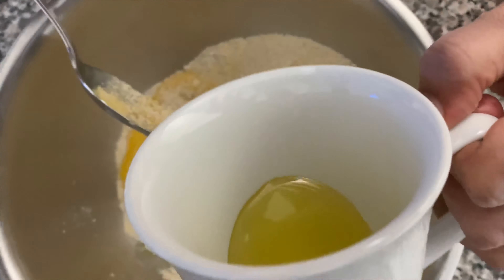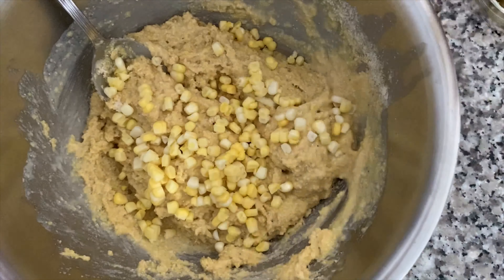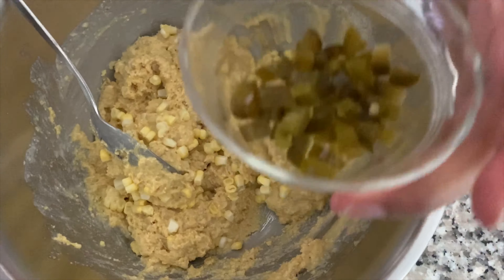Now it's time for the wet ingredients. Whisk 1 egg really well and add it. Next, 1/4 cup of olive oil or any vegetable oil that you use for cooking, and 1 cup milk. Mix all the ingredients together — mix them well.